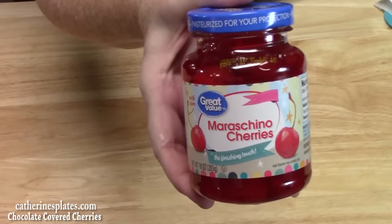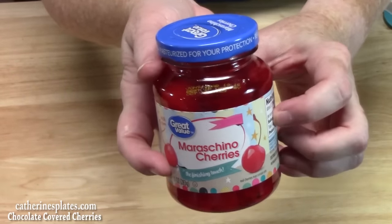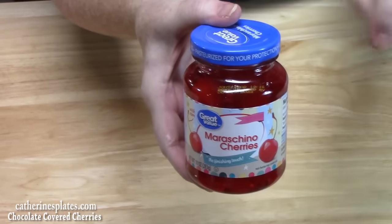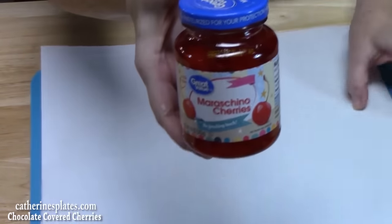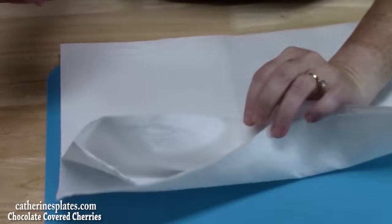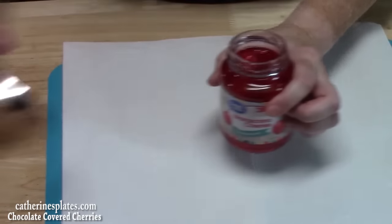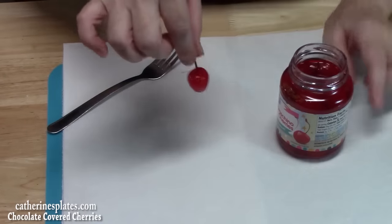These are maraschino cherries. You want to get the ones with the stems on them if you can find those. I found them easily at Walmart — their Great Value brand. It's going to be really easy if you get the stems because then you can dunk them in the chocolate. If not, you can use forks. I'm going to bring a cutting board over with paper towels lined about three deep, and we're going to dry these cherries off for the 30 minutes that our dough is in the refrigerator.